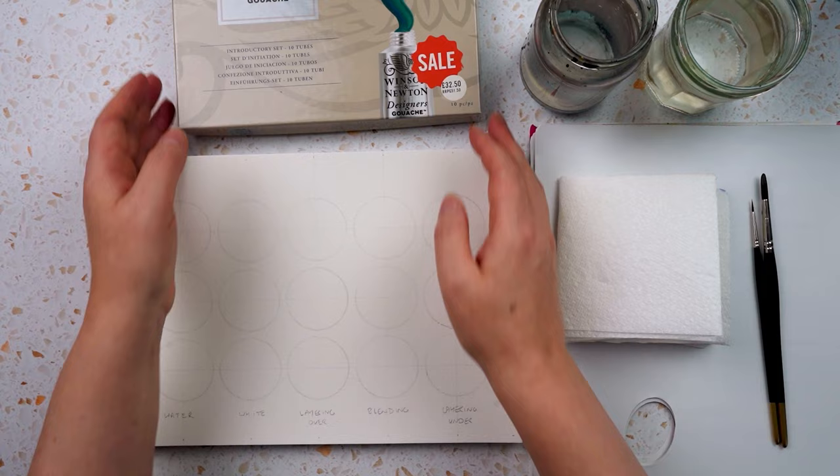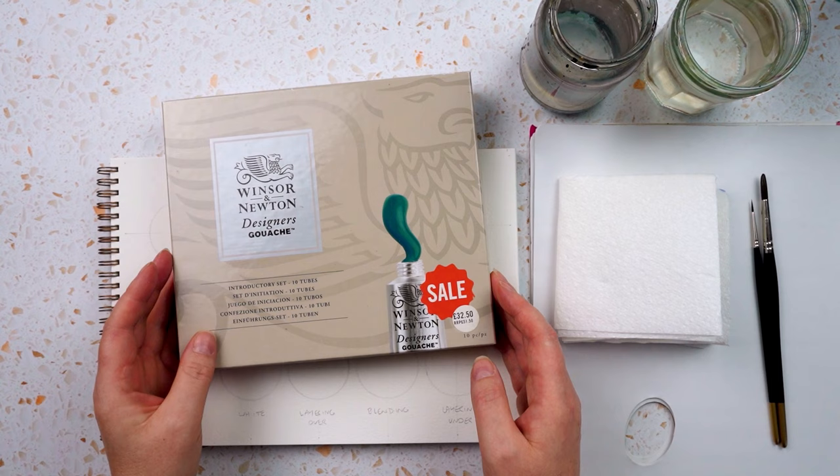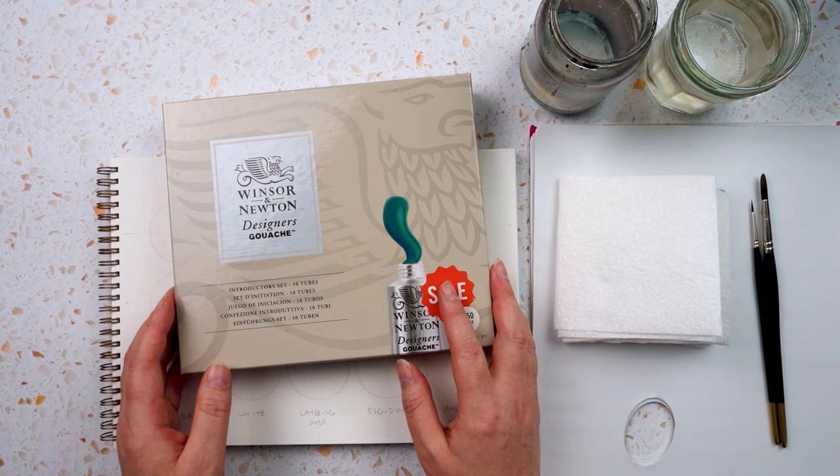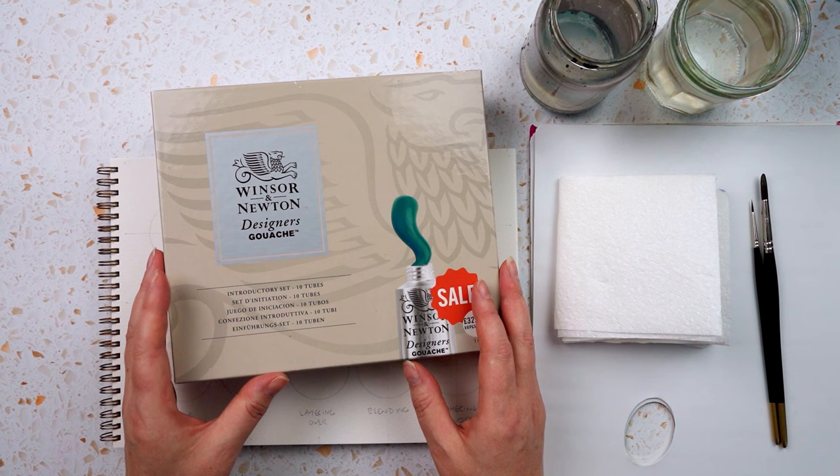It's important to say that I'm not an expert in this. I got this set a couple of years ago and I've used it a few times — it's not been day in day out. I thought I'd share a little bit about what I've learned and some of the struggles I've had coming from using watercolour and acrylics and then switching to gouache.